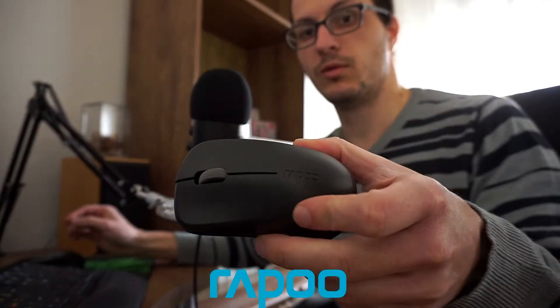For two years I've been using a mouse called Rappel — Rappu — something like that. And it's been a great mouse, it's light, it's easy to use.